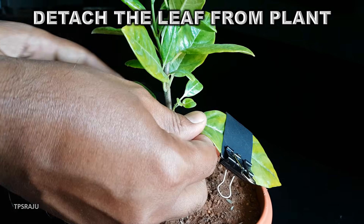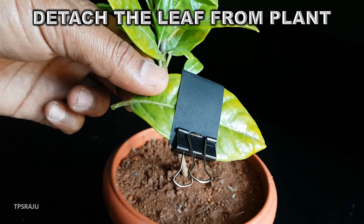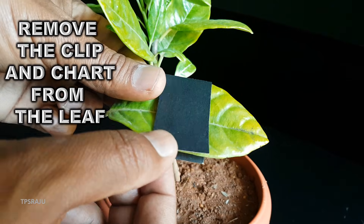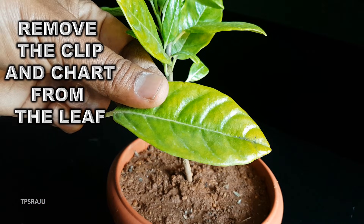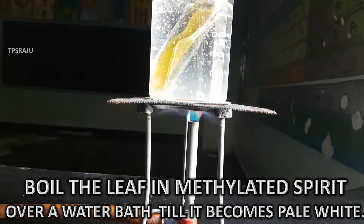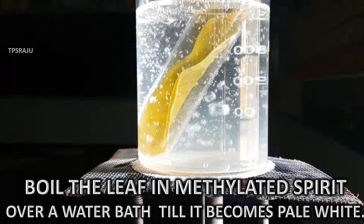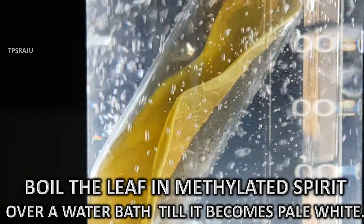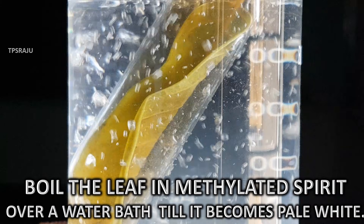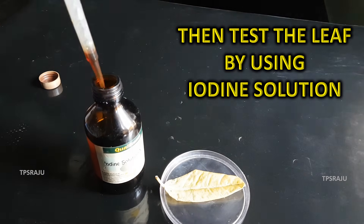Detach the leaf from the plant. Remove the clip and cloth from the leaf. Boil the leaf in methylated spirit over a water bath till it becomes pale white. Then test the leaf by using iodine solution.